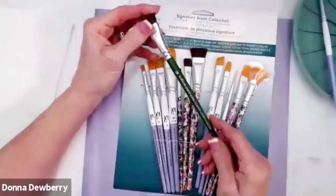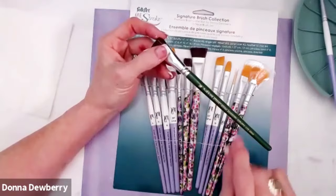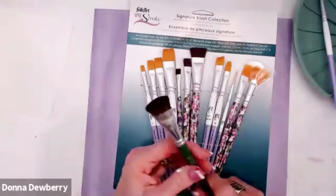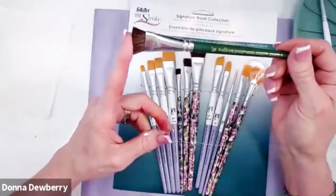I want you to know I do have the standard value brushes — those are all the dark green brushes, and they say One Stroke Donna Dewberry Scruffy. Here's the difference: the signature brush has all of the specialty brushes in florals and my roses, and the rest are lavender and white. These are really good. There's a value pack for $16 on onestroke.com — that's O-N-E stroke dot com — and it's a 10-brush value pack for about $16.